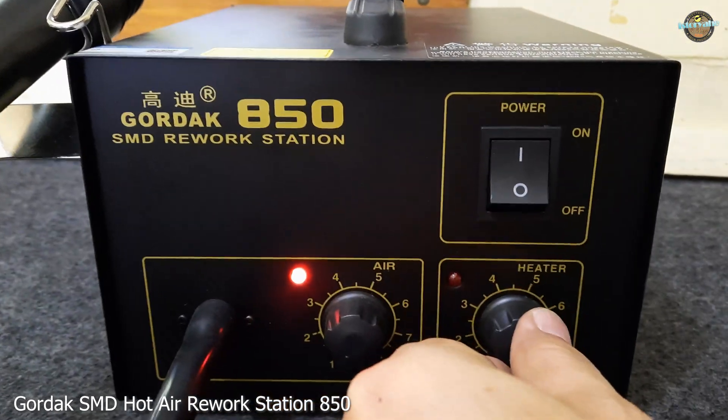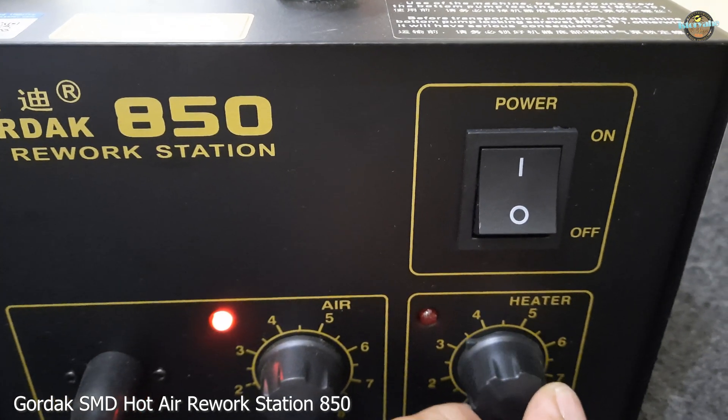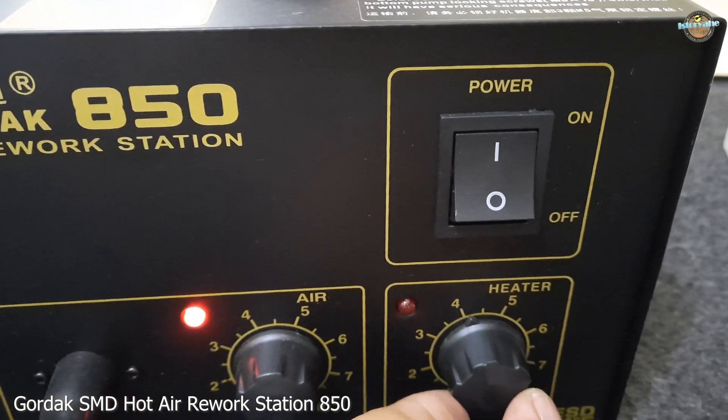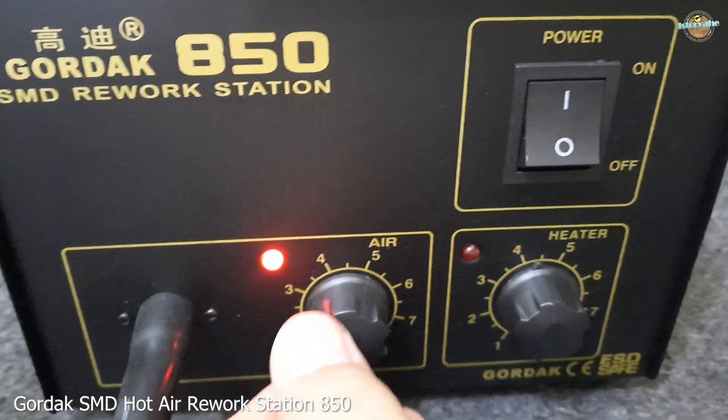The station has a temperature control range of 100 to 450 degrees centigrade, which is more than enough for most surface-mounted electronic components. It comes with a hot air gun that can be used to remove and replace components.